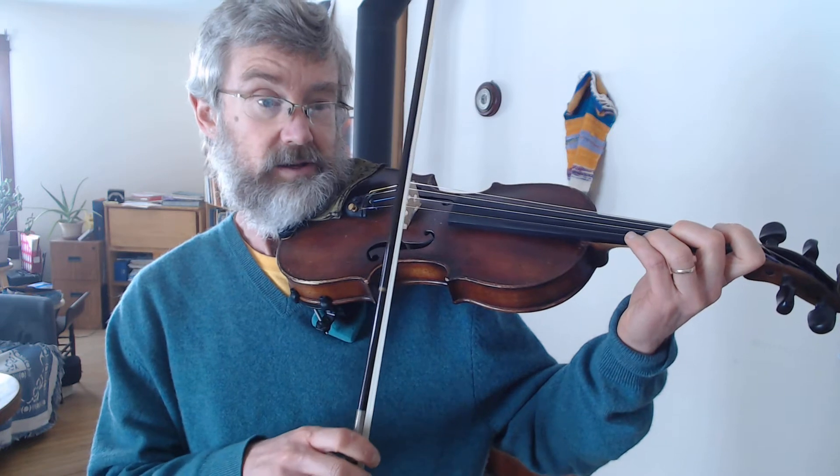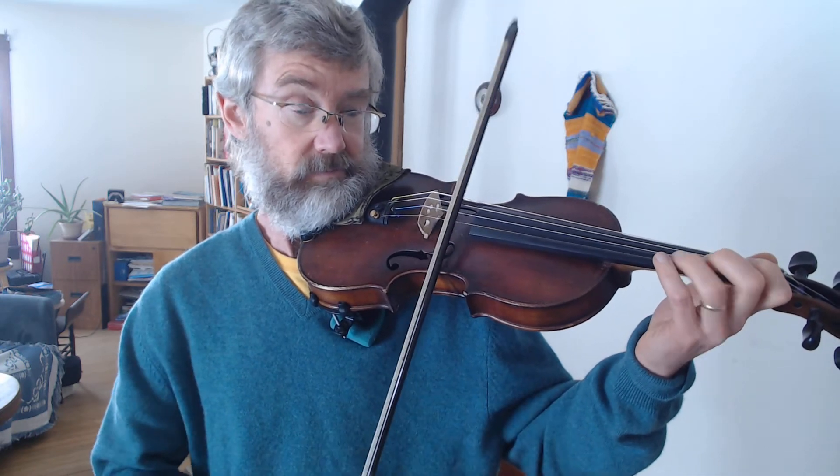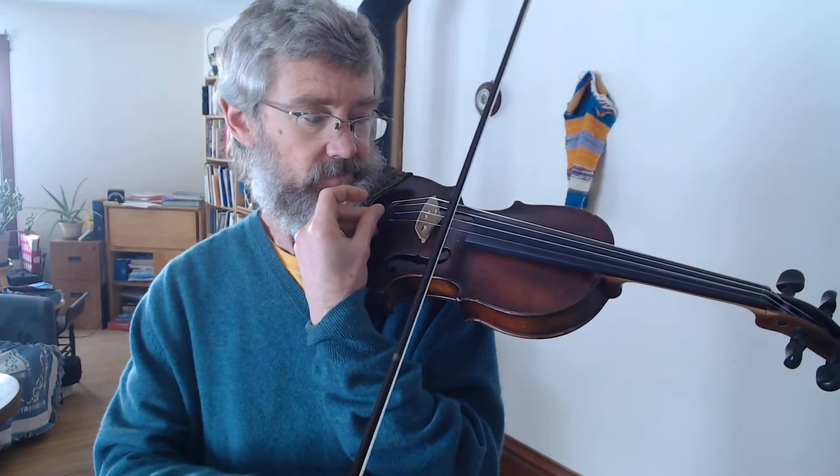Now let us see what the notes are in the A part of Devil's Dream. We have an A, a G-sharp, A, and then E. The G-sharp and A should be very, very close to each other so that it has a really brilliant sound.